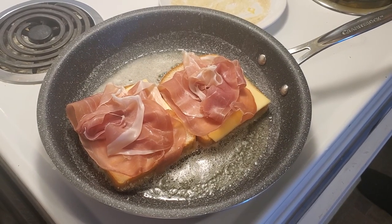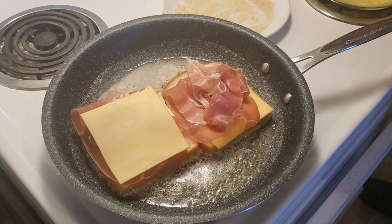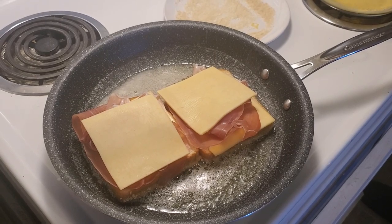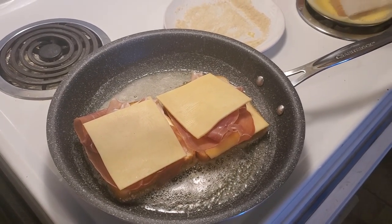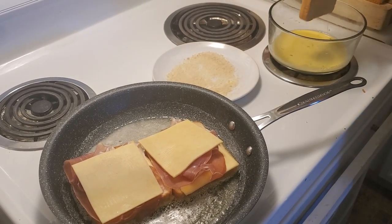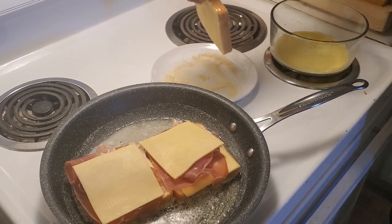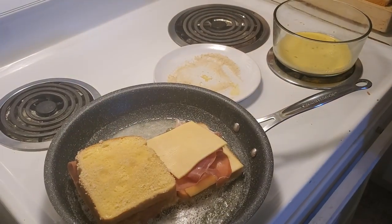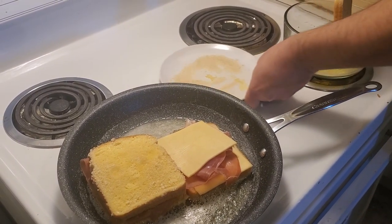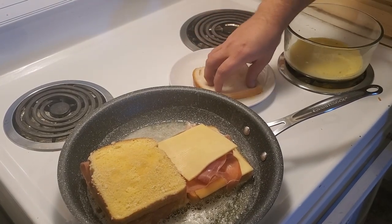Then we're gonna take the other cheese and put it on top. We're gonna take our bread back into the egg wash, into the panko breadcrumbs, and we're gonna put this on the top. Again, into the egg wash and into the panko breadcrumbs.